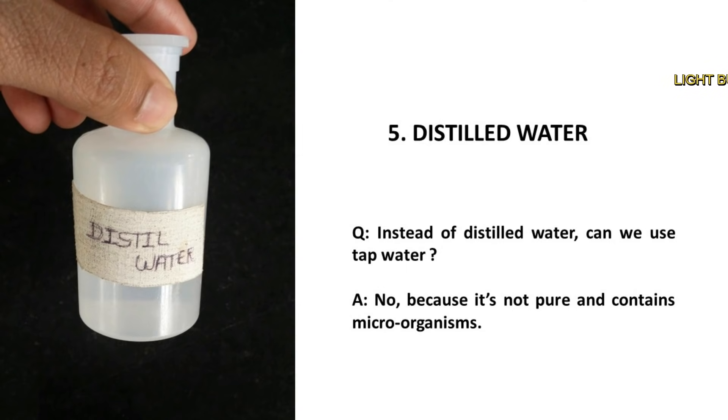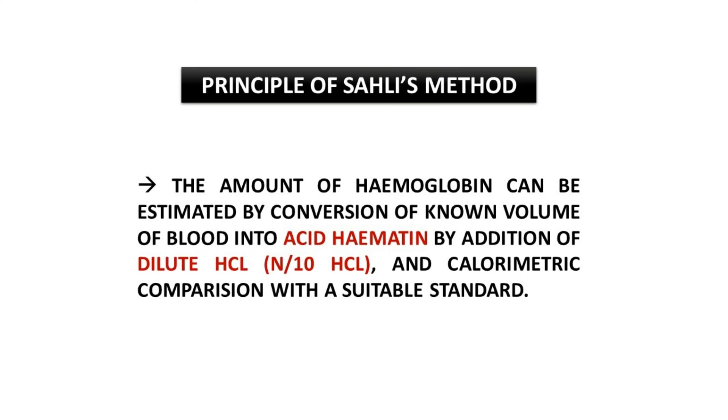Instead of distilled water, can we use tap water? No, because it is not pure and contains microorganisms. The principle of Sahali's method: the amount of hemoglobin can be estimated by conversion of a known volume of blood into acid hematin by addition of dilute HCl — that is N by 10 HCl — and colorimetric comparison with a suitable standard.